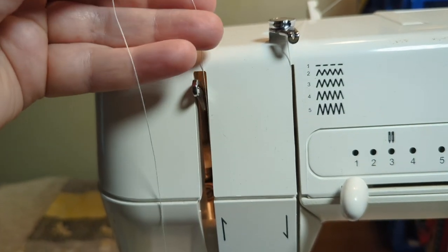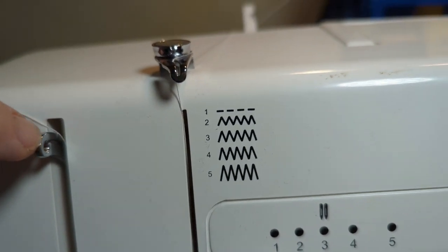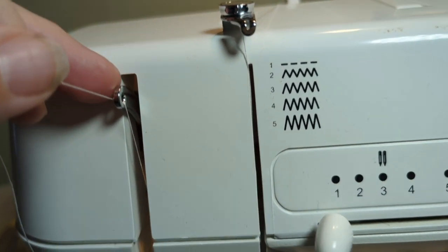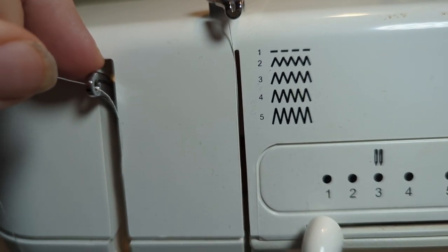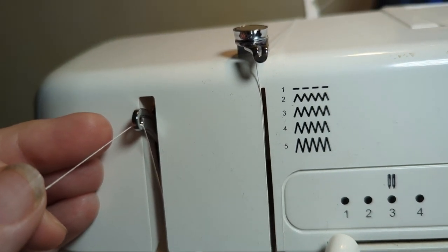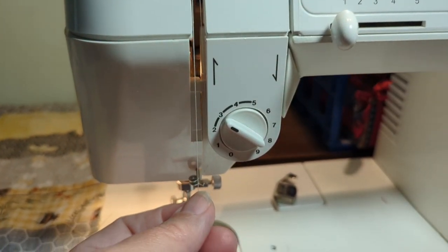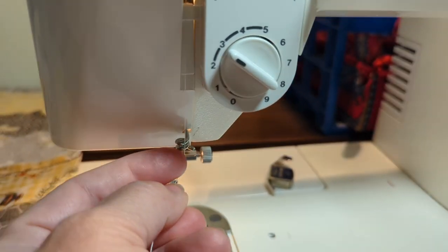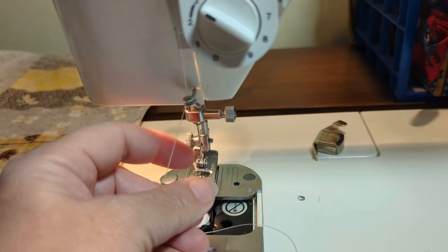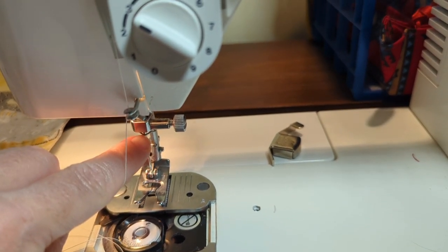Then take your thread — see this hole right here — put the thread through there, going in from the back and pulling it through like that. Then take the thread all the way down to this thread guide right here, and then through this next thread guide right here.